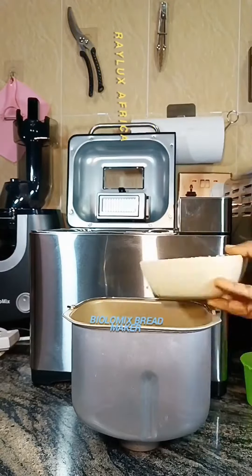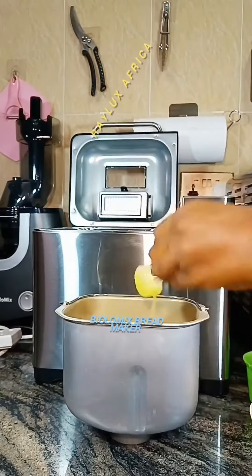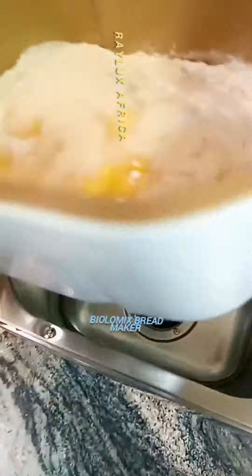Don't worry, I'll drop the detailed recipe below in the caption. So once you're done putting your ingredients into this bowl, you transfer the bowl into the bread maker.